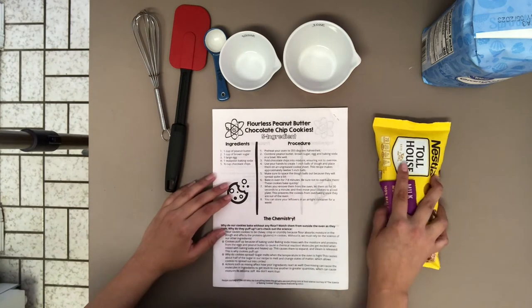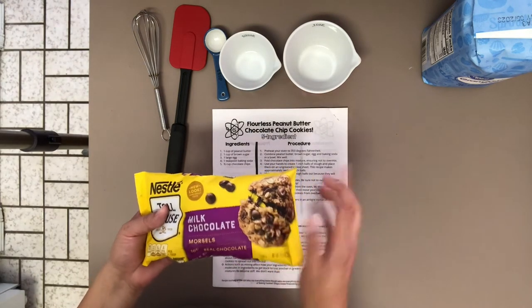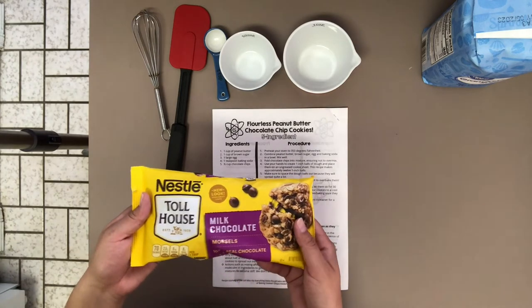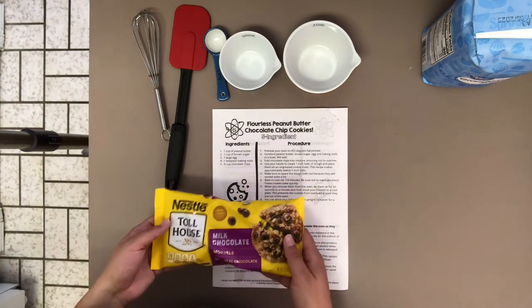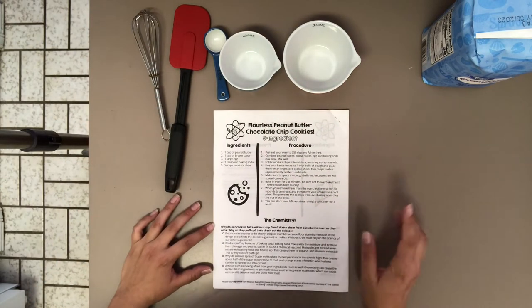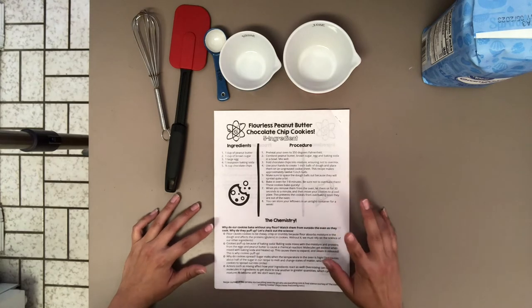It's always really exciting to see the melted chocolate chip morsels in warm cookies fresh out of the oven, ready to eat with a glass of milk. So that's our final ingredient. Now let's talk a little bit about the materials you will need today to create the recipe.